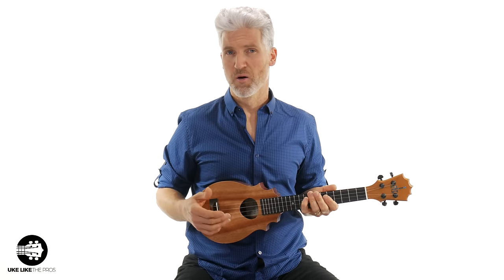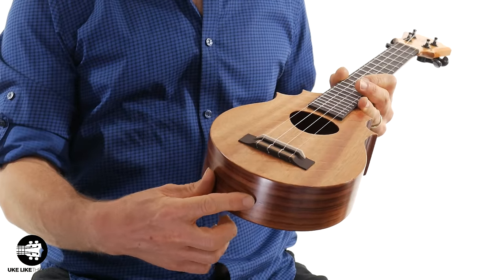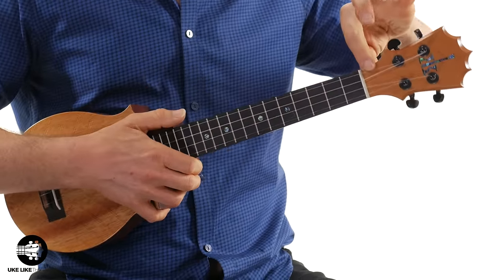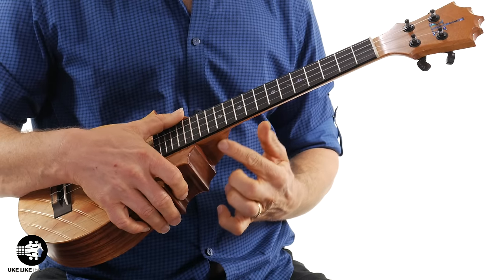There are straps out there that you don't have to put any holes in your ukulele — they wrap around and attach to the sound hole. But if you want to, you can add a strap button here and then tie the ukulele up around the neck. Or some people will actually put a strap button right here as well, more like an acoustic guitar. Hopefully this will help you hold the ukulele without a strap, with some tips and tricks that will make your playing a little bit better.